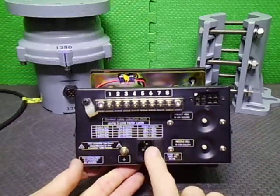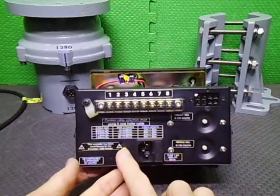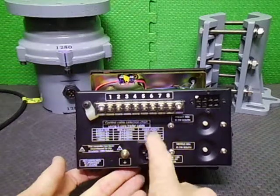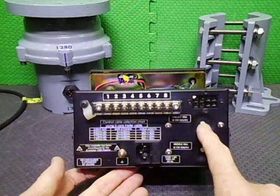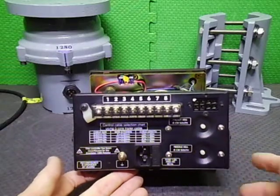We have a fused IEC socket which I've installed. We have an earth bolt, wiring cable for lengths of wire and such. We have the needle adjustment and the preset adjustment for all the controls.